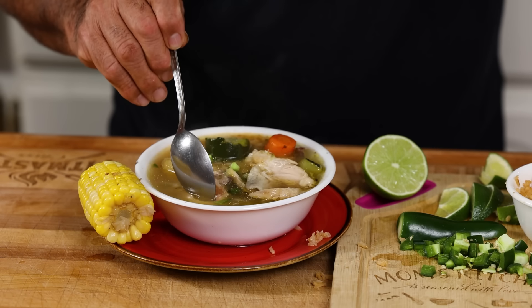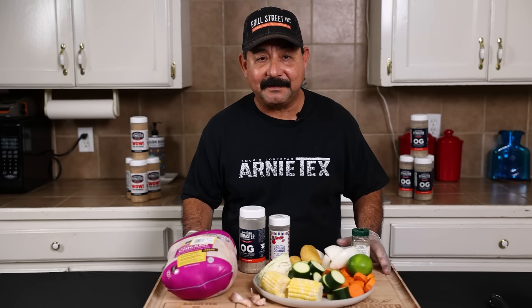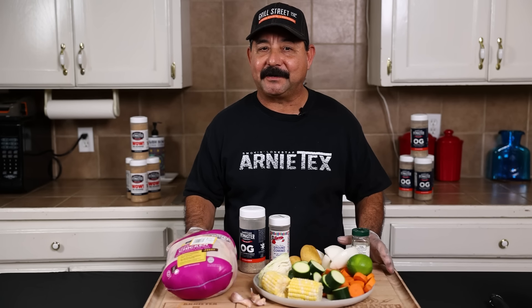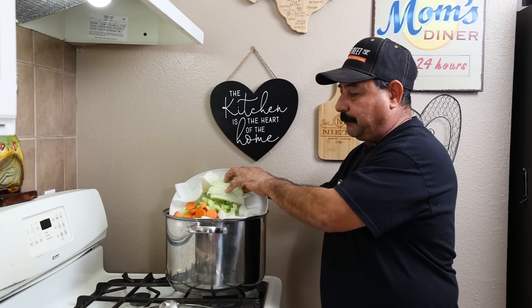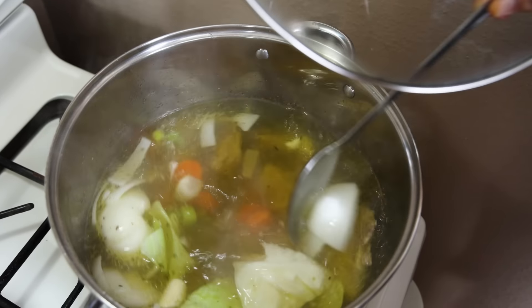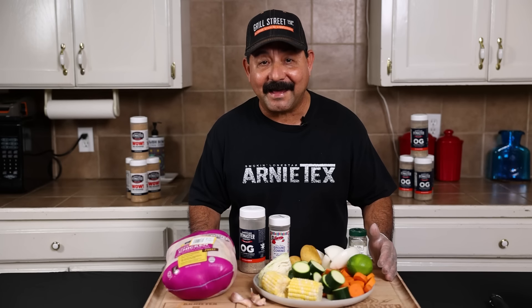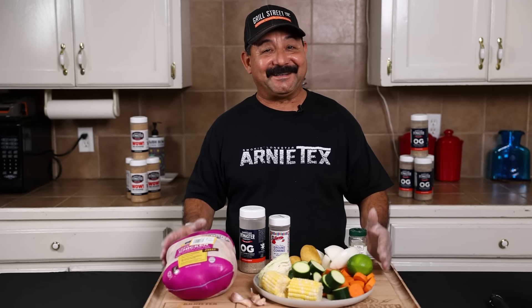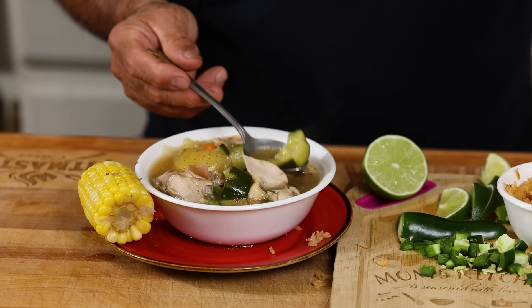Today we're going to show you a really good soup that's been around for many generations. This is an amazing, super delicious, easy to make soup that warms you from the inside out. This soup packs a lot of great flavor and it's super healthy for you — that's a big bonus. Not only all of that, we make it because we love to eat it all year long. It doesn't even have to be cold. What soup am I talking about?